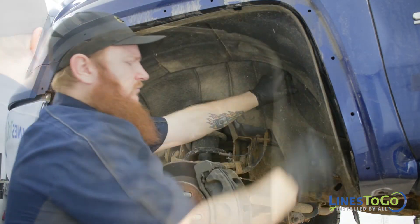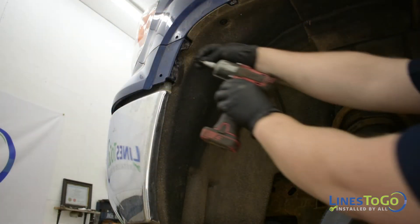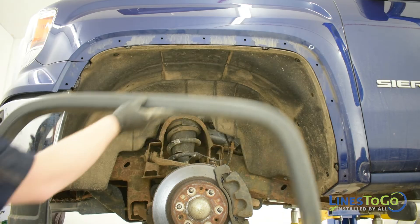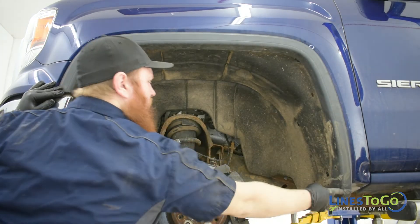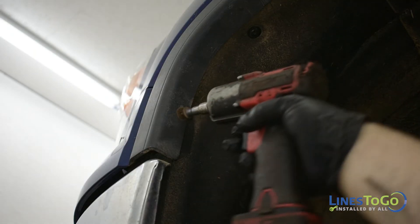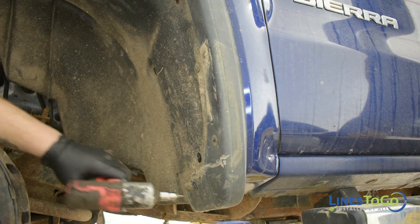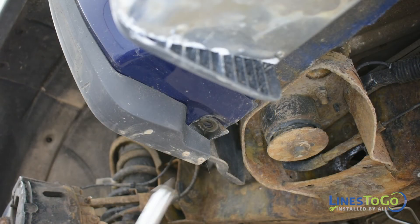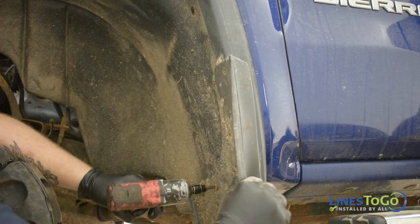Next, replace the left front inner fender and secure it using a T15 bit. Install the fender trim back into place. Secure the front bolt using a 7mm socket, use the T15 bit to replace the bolts at the top and rear, and use a 13mm socket to secure the bolt at the bottom rear. Replace the mud flap and secure it using a Phillips screwdriver.